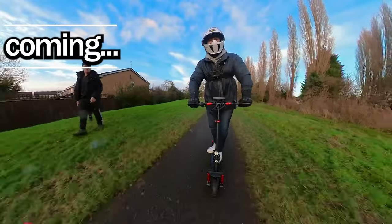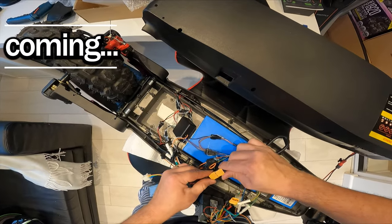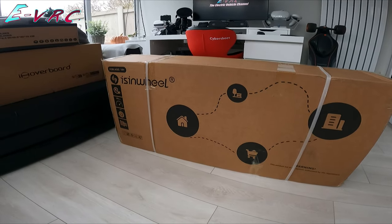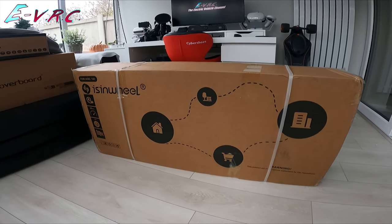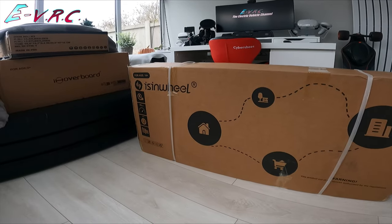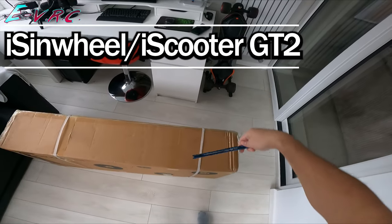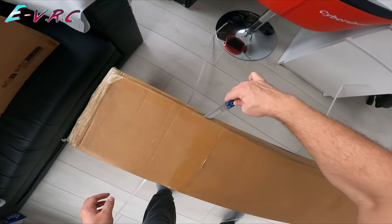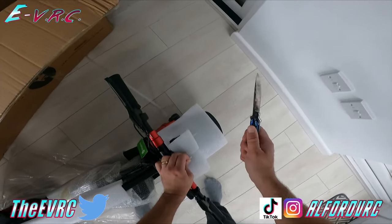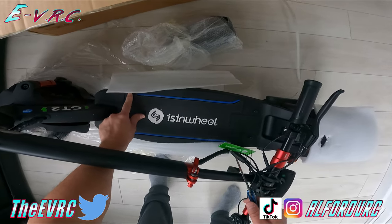Are you an eTuber? Yep. In this box is the iSynWheel, iHoverboard, iScooter — whichever brand you decide to go with — GT2, which promises to be the fastest eScooter I've tried. Let's get it out. Grip tape, got stuck down very well there.